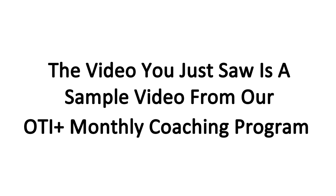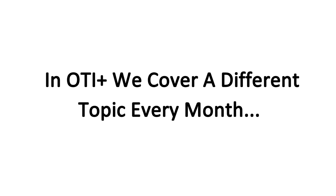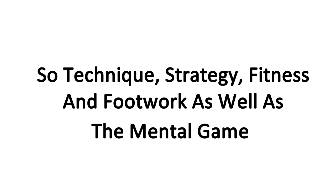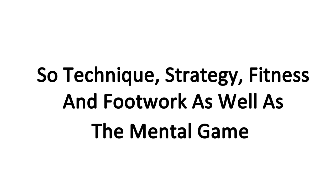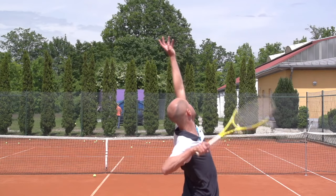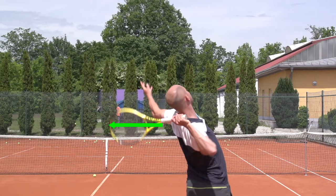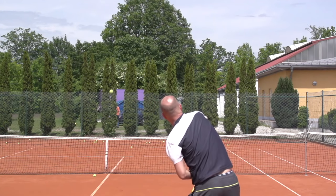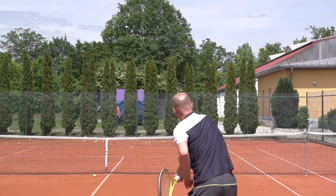The video you just saw is a sample video from our OTI Plus monthly coaching program. In OTI Plus, we cover a different topic every month and we do cover all four areas of the game: technique, strategy, fitness and footwork, as well as the mental game. In the first month of OTI Plus, I reveal the two secret serve power moves that are responsible for the large majority of the power on your serve. These movements have everything to do with what you do with your arm and nothing to do with what you do with your legs. To find out more about OTI Plus, simply click the link inside this video right now.